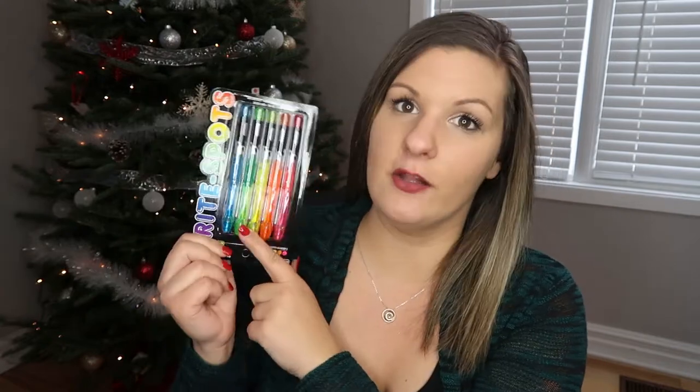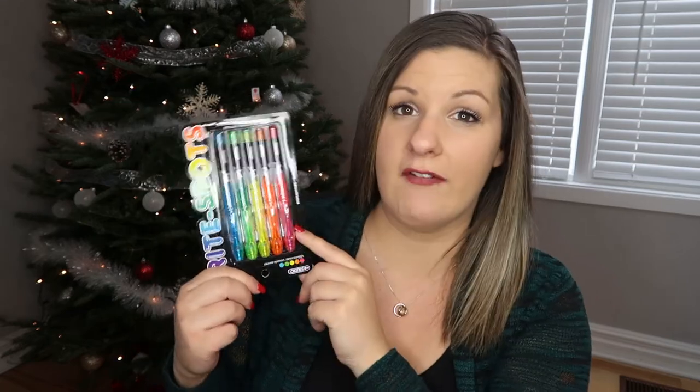I also ended up getting Alex some highlighters because for school and home there's definitely a lot of things that require him to use highlighters. He just had a yellow one and I thought it might be a neat idea to get him a bunch of different colors so he doesn't get bored. He can doodle with them, he can highlight things he's looking for. He is in grade four so his work is getting a little bit more complex, and this is definitely something he's going to use.